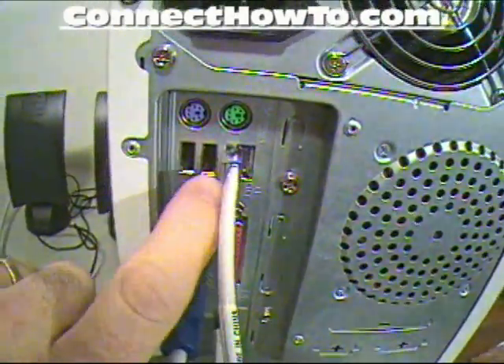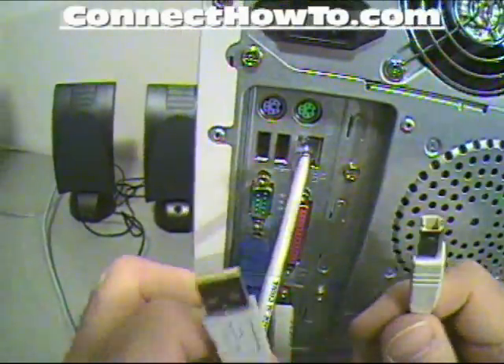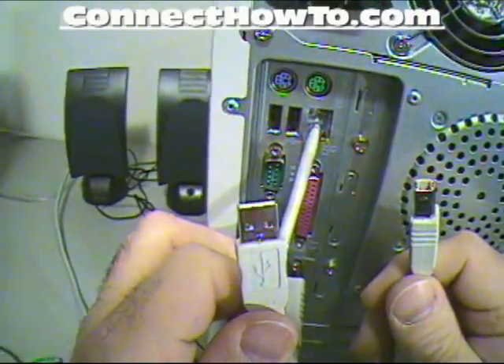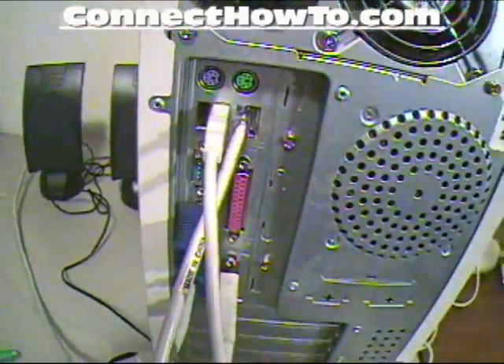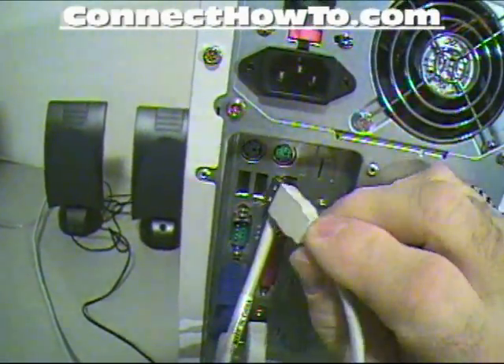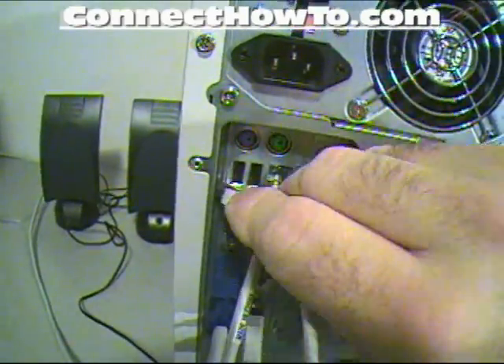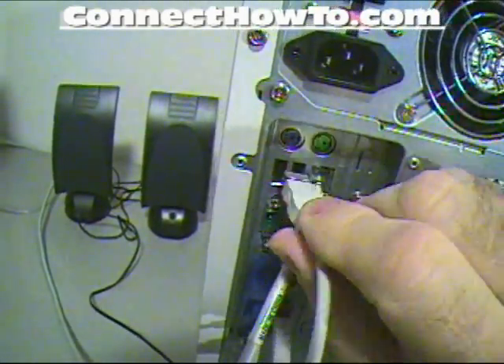Over here these are your USB ports. This is a printer cable — this end plugs into the printer, and this end plugs into the USB port. Seems like about everything is going USB nowadays. That plugs in real easily. If it doesn't plug in easily, it's very easy to get it turned around — but it won't plug in wrong, so you're okay there.